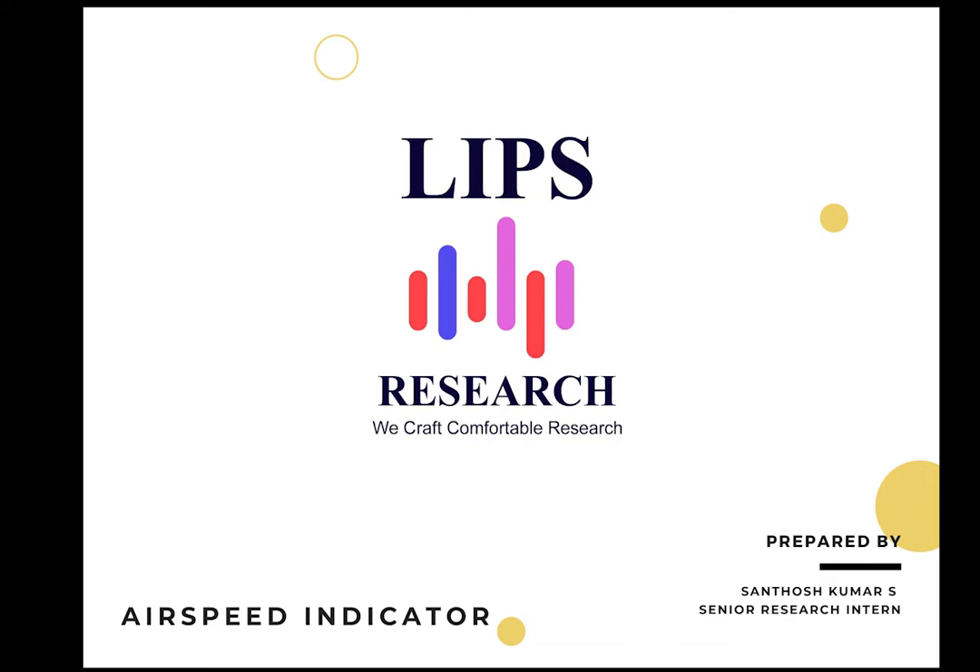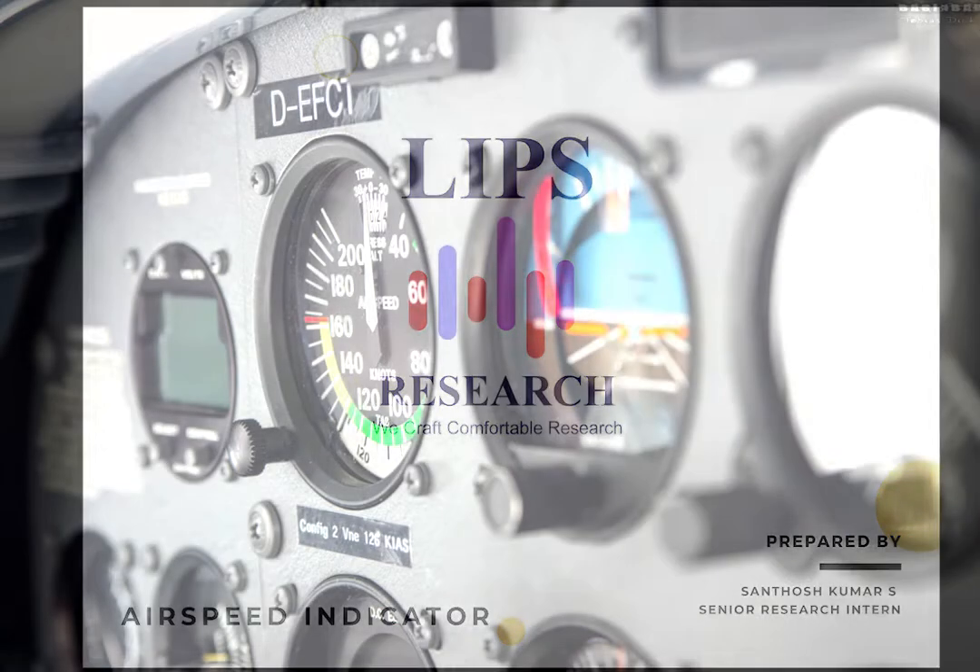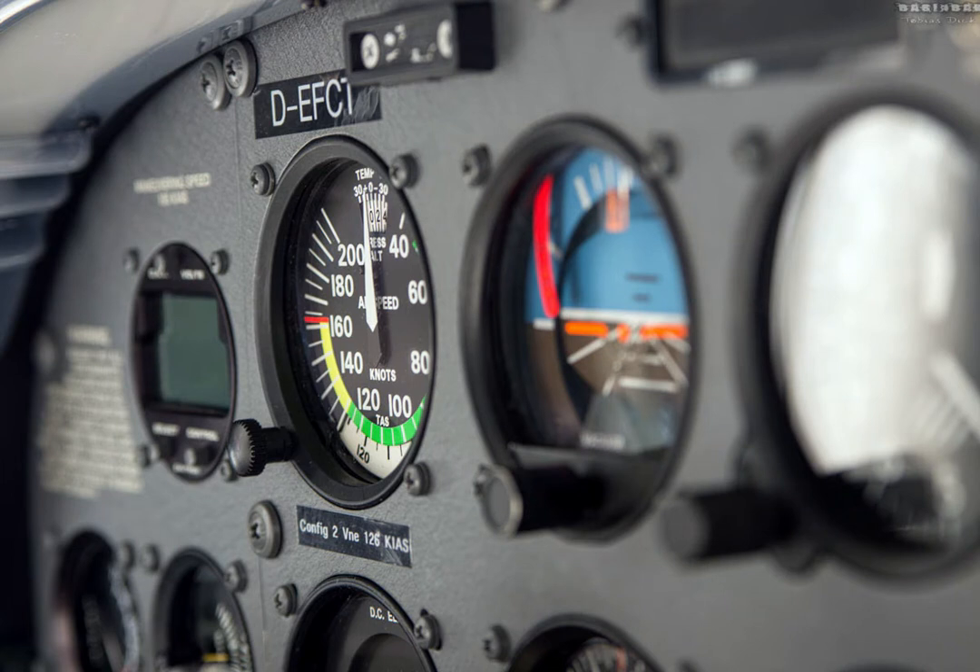Airspeed is life. It's a saying you've probably heard at some point, and it's true. There are a lot of things you can fly without, but airspeed isn't one of them. And your primary way of determining airspeed? Your airspeed indicator. Obviously. Your airspeed indicator is a pretty important instrument, and it's a good idea to understand how it works.